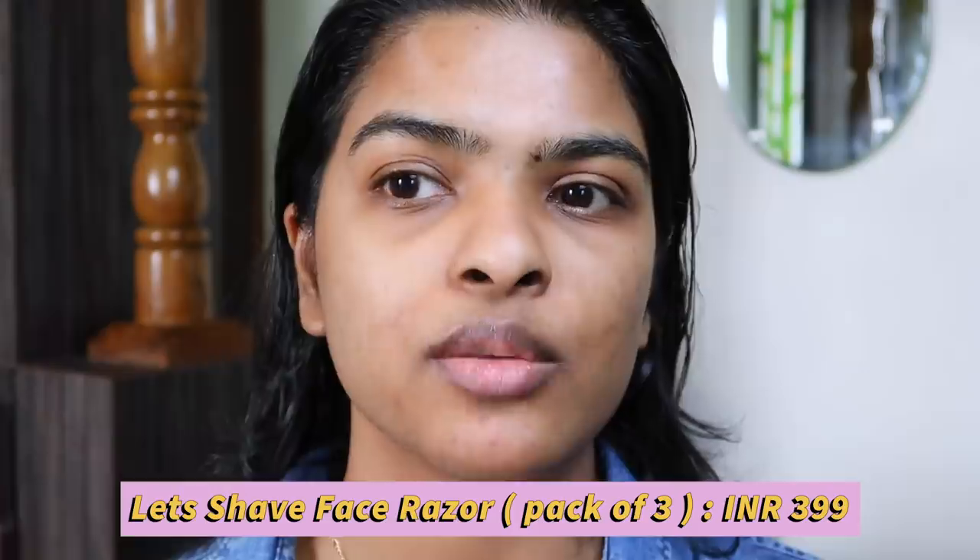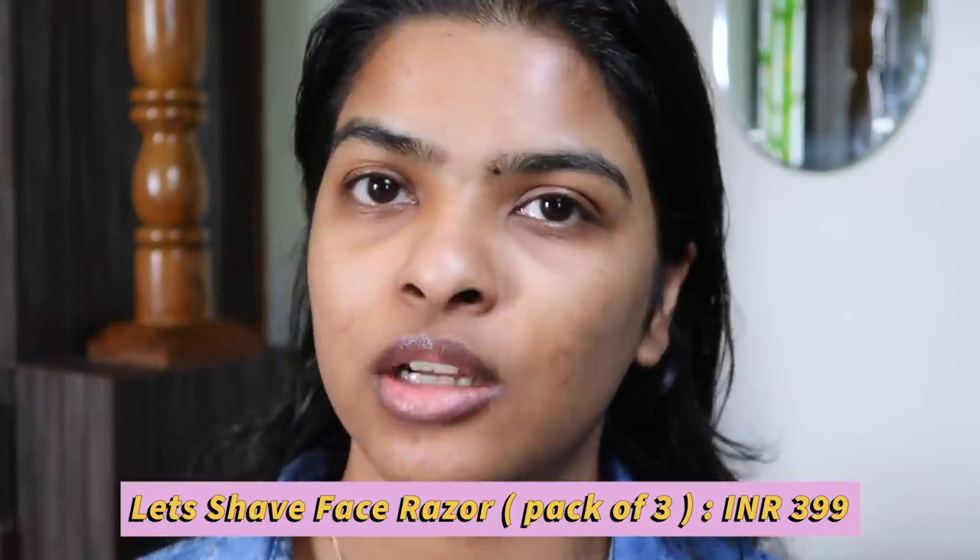I'm going to apply some hand sanitizer on my hands because now we're going to touch our face — we've touched our hair before so sanitizing is important. Now it's time to use a facial razor to remove the facial hair. This step is completely optional. I like to remove my facial hair — it just makes a difference; my skin looks very clean and clear with a glow. I do have a full routine on how I shave my face — you can click the i-button to check it out.